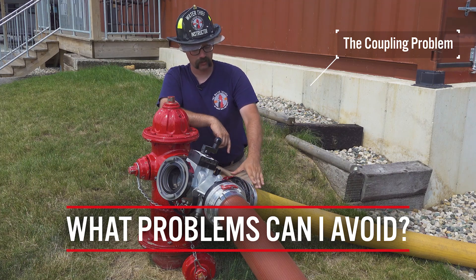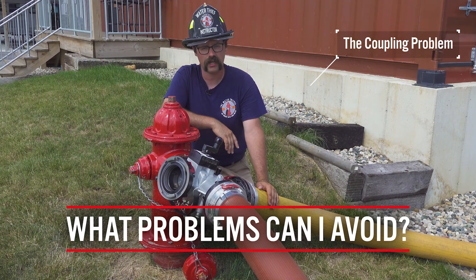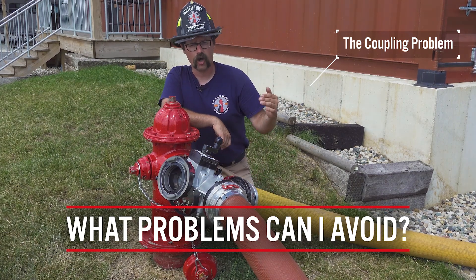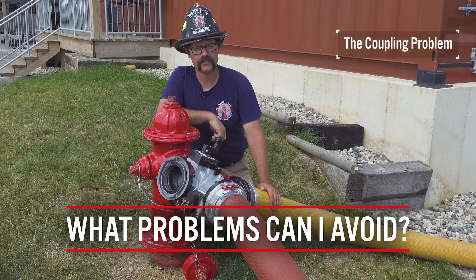It may, however, do some damage to the supply line or even to the hydrant that already needs repair, but at that point I am not personally worried about that. I am worried about overcoming an obstacle while doing it safely for those working at the fire scene.